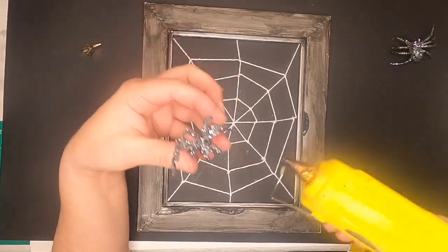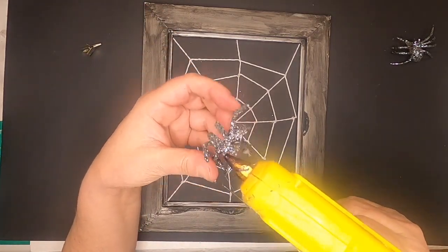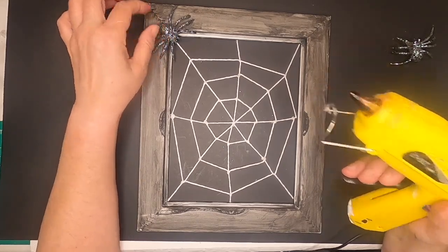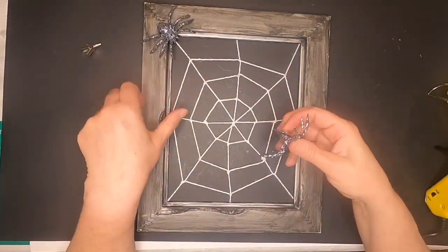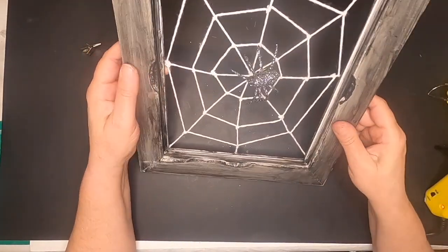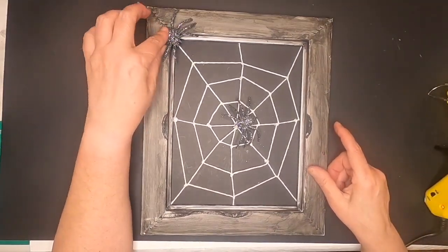I had these two spiders in my craft stash from the Dollar Tree from last year. I glued one up in the corner, and the other one had a clip on it so I just clipped it to the center. I might change them out because it's hard to see, but here's the finished project.